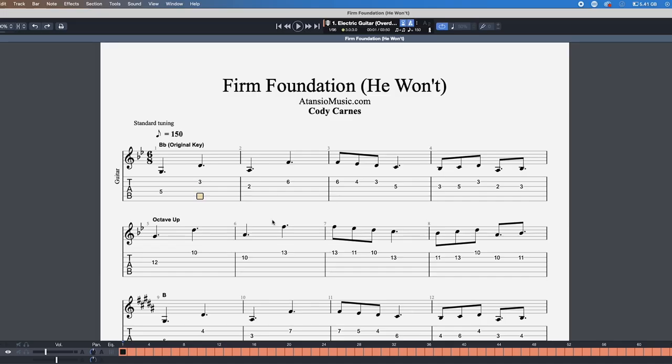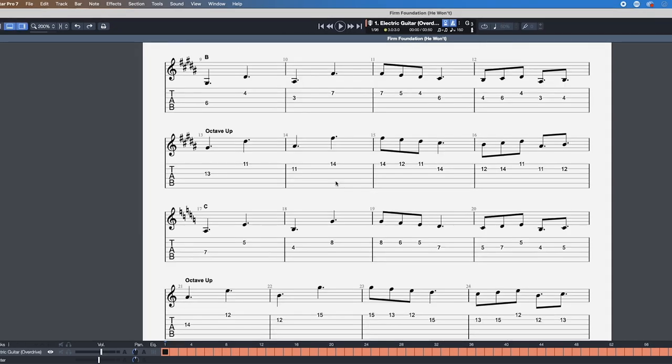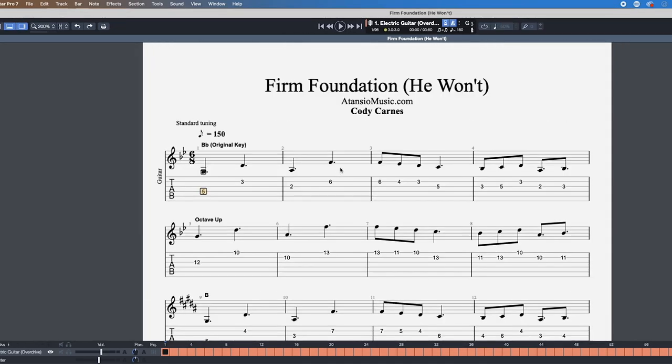If you're curious about the program I'm using, it's called Guitar Pro 7. I have those files available as part of my Guitar Pro 7 membership — you'll have access to the PDFs and the Guitar Pro 7 files. It allows you to hear the part isolated, loop different sections, and speed up or slow things down as you're learning. If you want to download Guitar Pro 7, that link is in the description, and you can sign up to download these files via my home page as well.